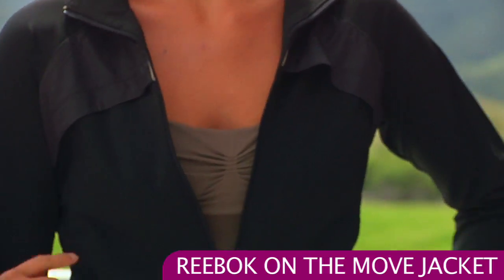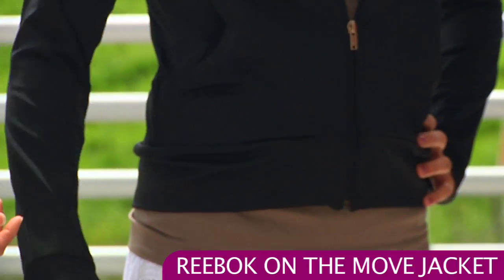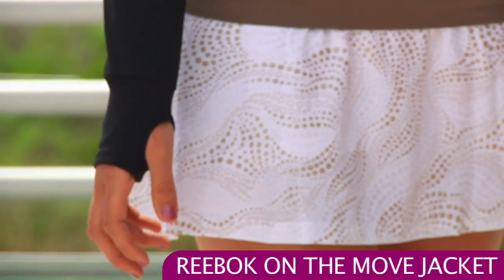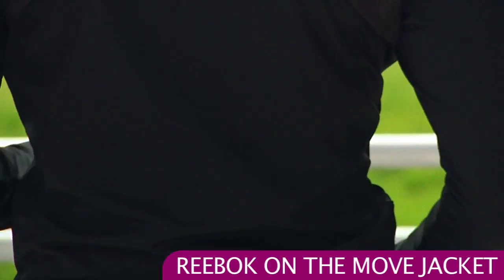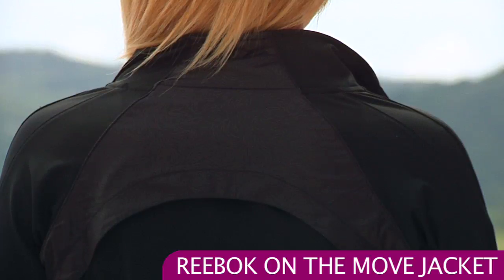There are also some nice side pockets with zippers. And on the sleeve, on the cuff, you can see it has a thumb hole, so it gives you a little bit of extra coverage on the hand, a little extra warmth, and it also stays put. On the back side of the jacket, that woven overlay continues on top with that same design over the knit fabric.